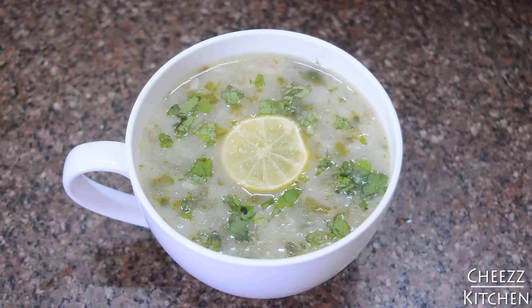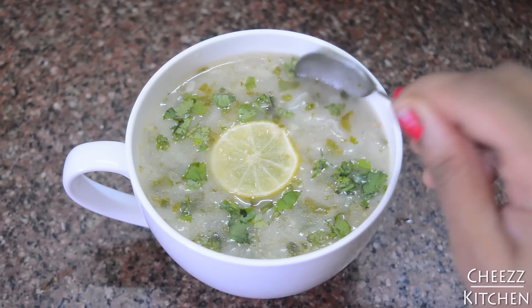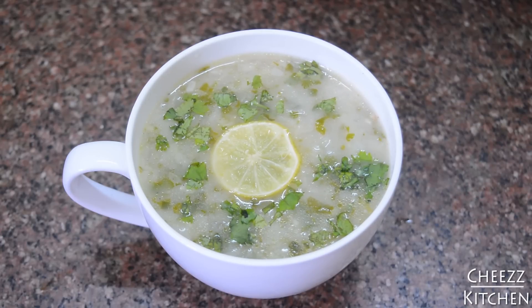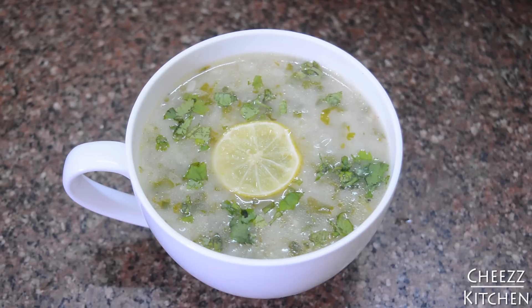So yes guys, the lemon coriander soup is ready. I'm going to have a taste of it. Mmm, wow, that's nice — that's really light and lemony. Yeah guys, it's really yummy. Definitely try it out and I'll see you guys in my next video. Take care everyone, bye!